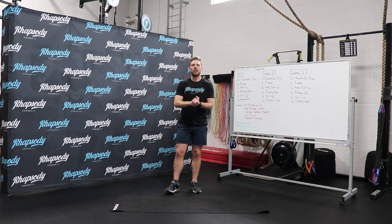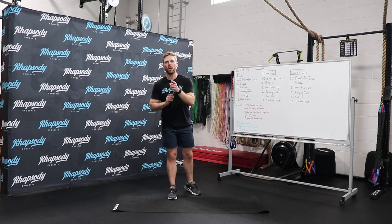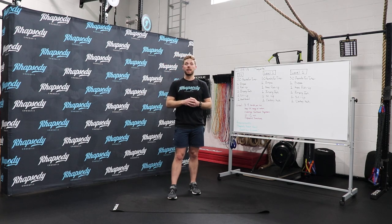Hello, Rhapsody CrossFit. This is Coach Alan here. We're going to talk about the workout of the day, which is Margarita, which is actually one of my favorite workouts in CrossFit.